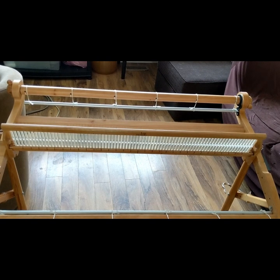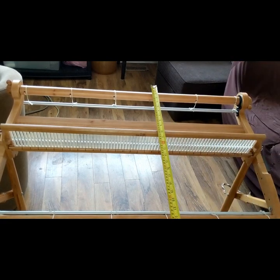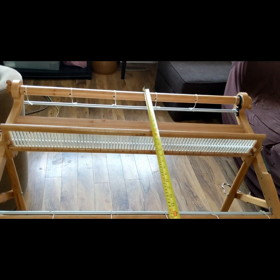So if I'm going to make a project — in this case a lap blanket that I want to be three feet long as a final product — you add in your waste and you're looking at five feet that you need to have your direct warping peg from the back beam all the way to your warping peg. So I'm going to measure that out and we'll be right back.